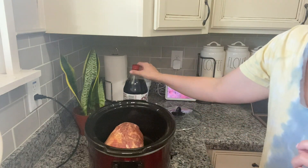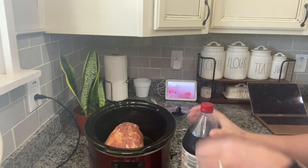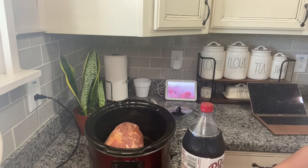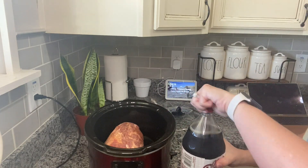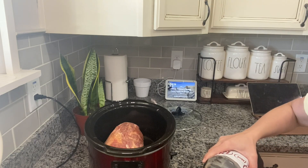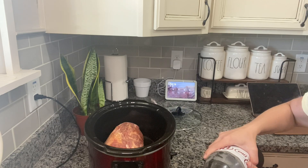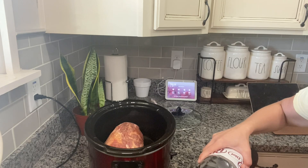Then you're just going to take a 12 ounce can of Dr. Pepper. I just bought a two liter and I'm going to measure out the 12 ounces in my Pyrex mixing cup, and then you're just going to pour the Dr. Pepper in with the pork rub. This is seriously the easiest pulled pork recipe you will ever try. It is so good — it's a crowd pleaser, my family requests it all the time.